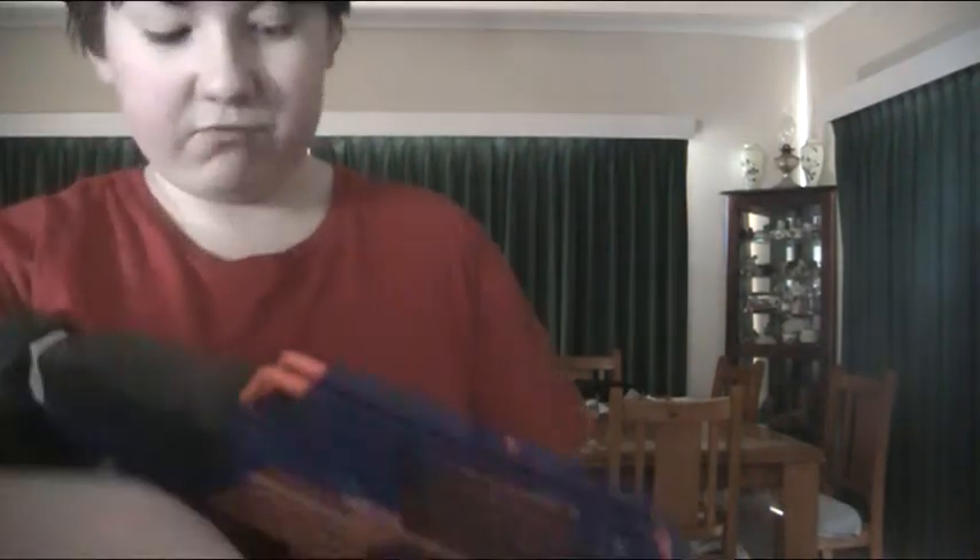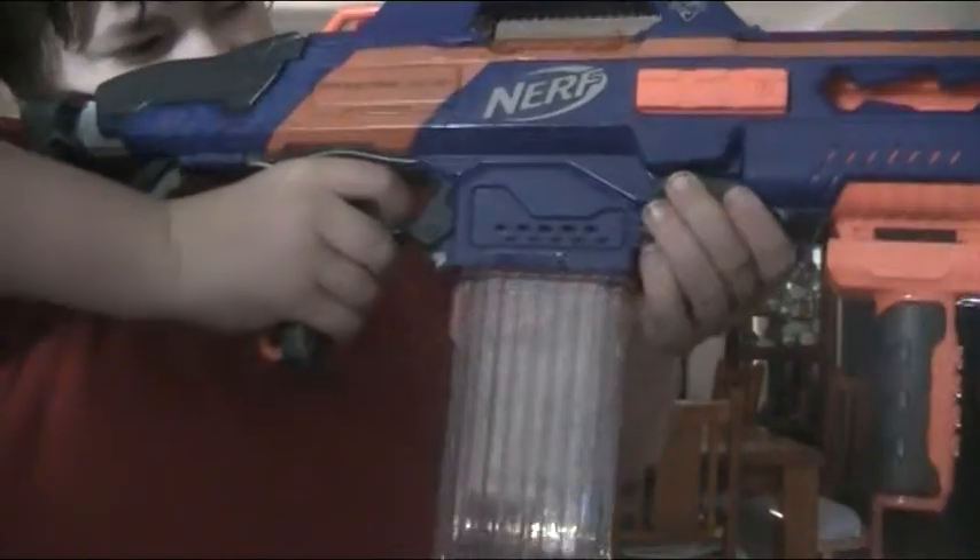The adjustable stock is really, really nice, but I do find it a bit hard to aim properly with it at full length. It also has compatibility with a long barrel attachment, which you can get from the Retaliator, the Recon, or the Longstrike — I'm not sure which one, I always get confused.